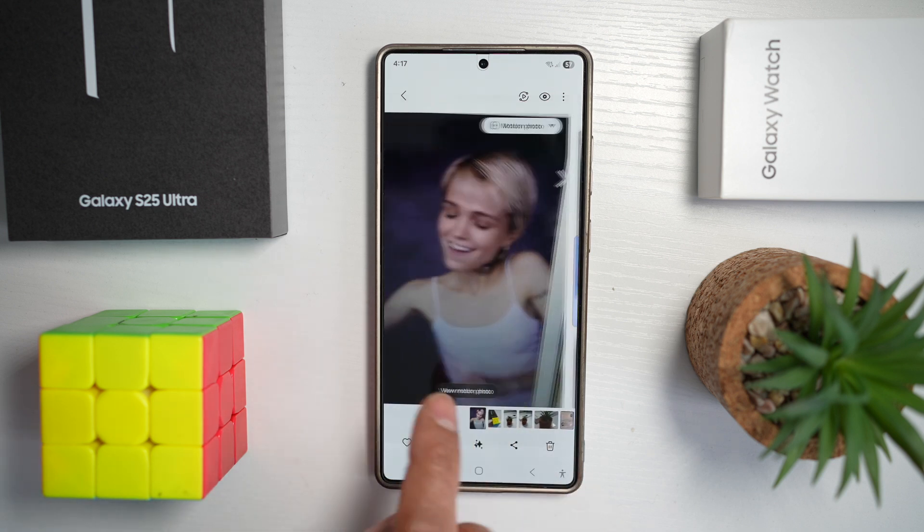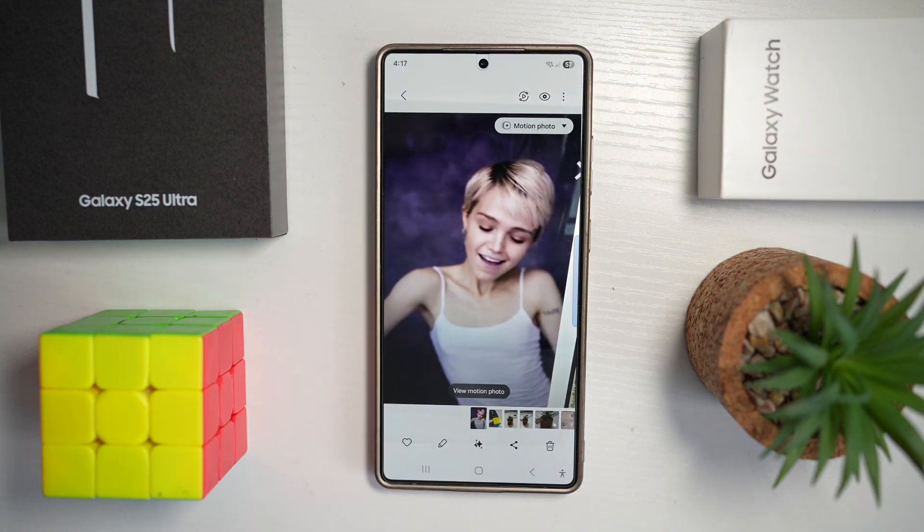Plus, if you shoot a face — for example this one here — you can select the Best Face option, which lets you swap faces seamlessly in a group shot so everyone looks their best.